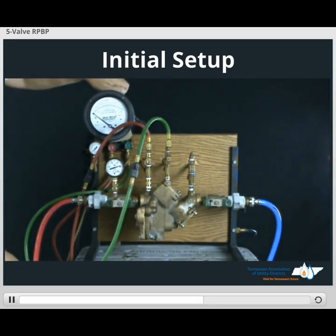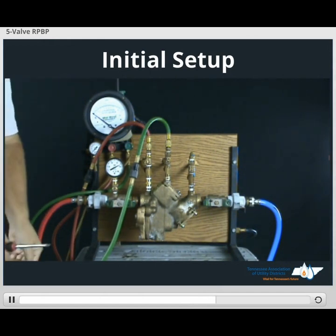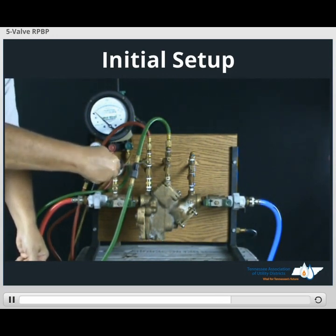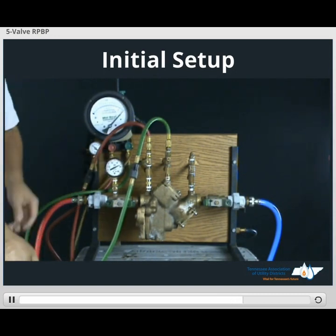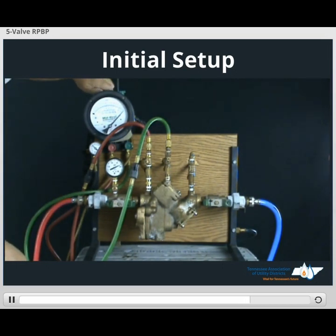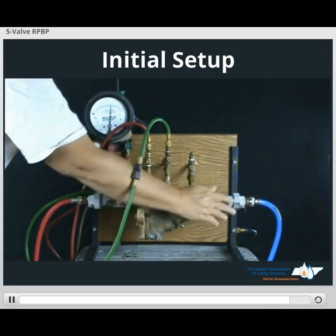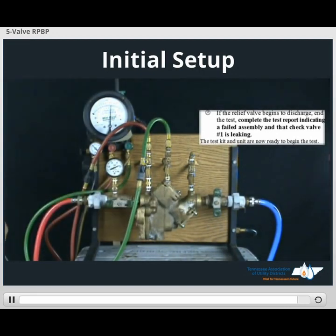Open low side lead bleed valve. Open high side lead bleed valve, then close high side lead bleed valve. We're ready to turn the number two shutoff valve off to begin our test — that completes the initial setup.